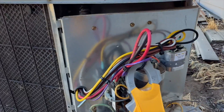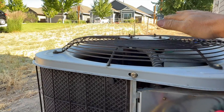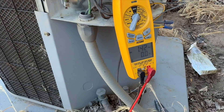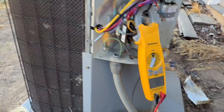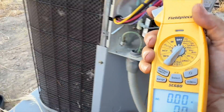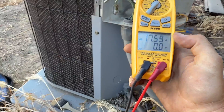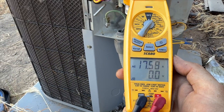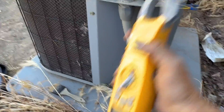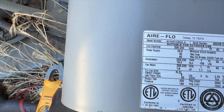We got our new motor in, she's all wired up ready to roll. Plug her in, fire in the hole. Amp draw is 1.42 — this thing is already sounding a lot better, it's putting out a lot of heat, compressor sounds better. Compressor is not screaming anymore, so that's good. Pulling about 17.5 amps, 19 amps — so it's under the RLA.